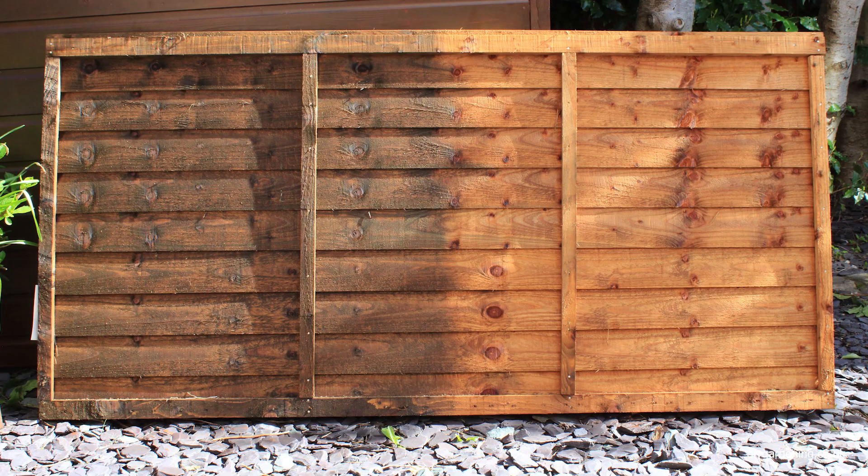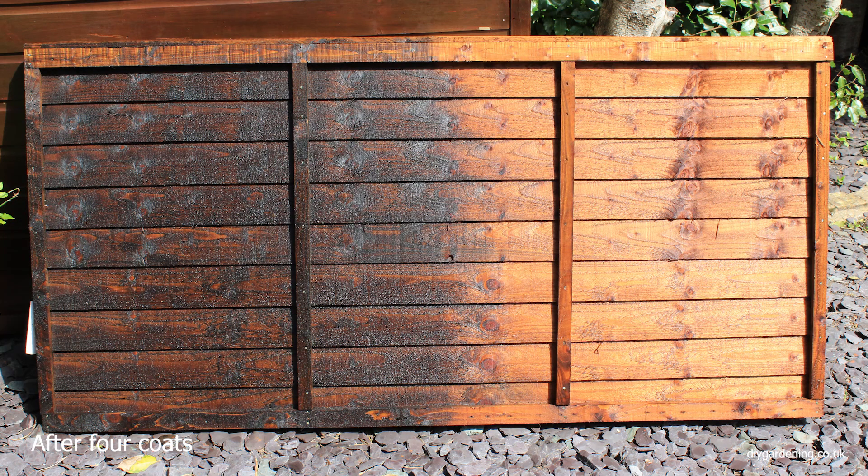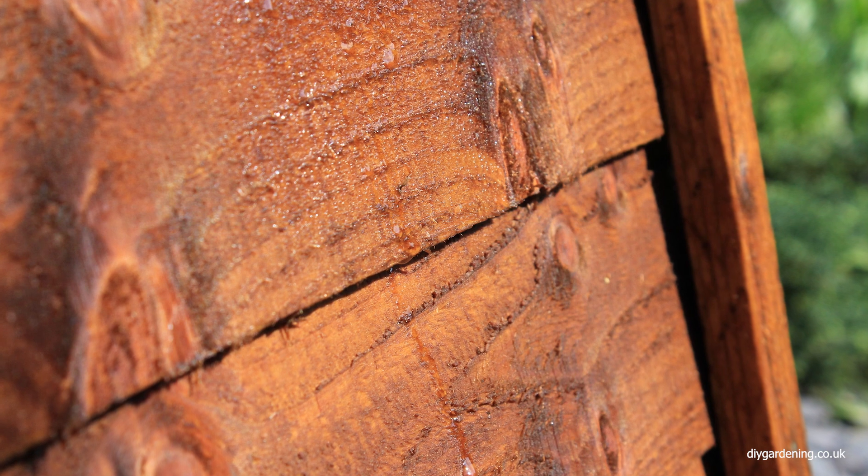Now here's what that fence panel looks like after two coats. And here's what it looks like after three coats. So as you can see, Crea Coat brings out the grain and the knots in the timber — it doesn't mask it and cover it like some fence panel paints do. And with really good quality timber it can make that timber look really exquisite.